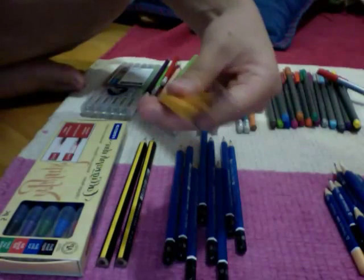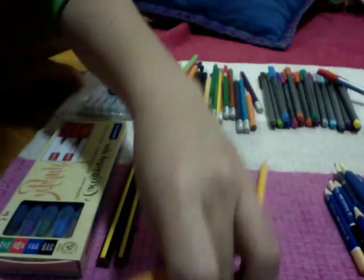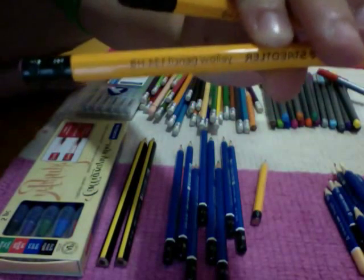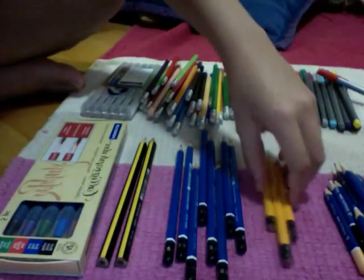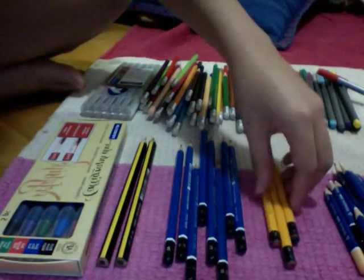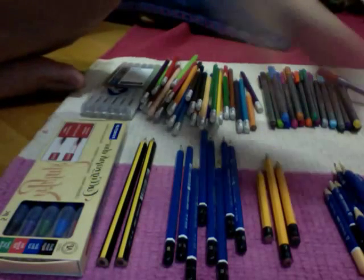Then I have these three yellow pencils. They have an eraser at the end, but I've used quite a lot of the eraser and it's really dirty. They're really old, so they're really short. It came in a pack of 12 but I threw a lot of them away because they were too short.